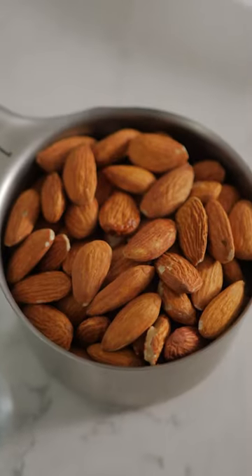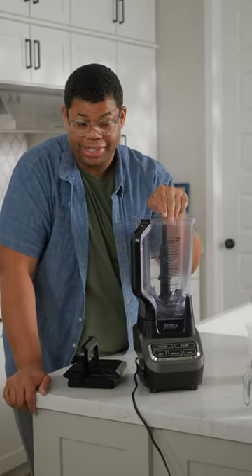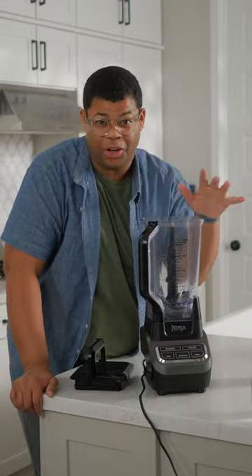Whenever I'm making a homemade recipe, I like good quality ingredients. So I'm using good quality almonds and fresh clean filtered water. You can find specialty machines for homemade nut milk, but a blender is really all you need.